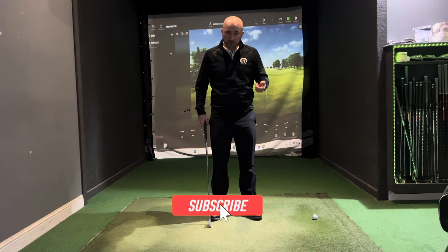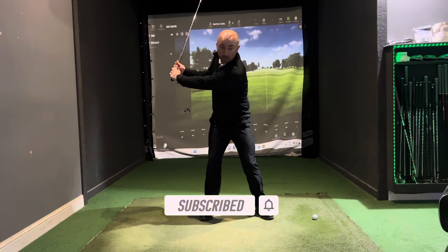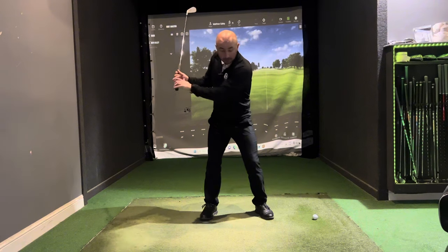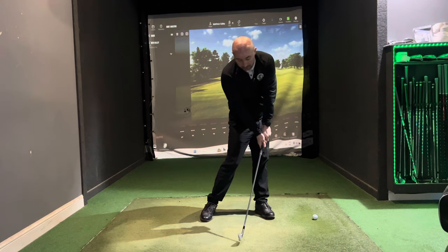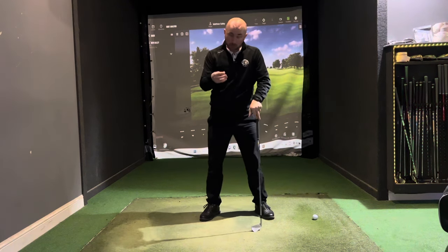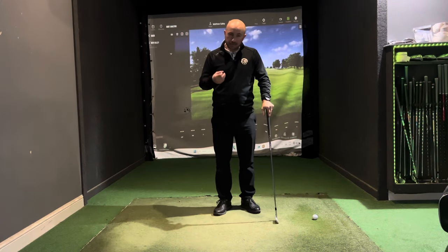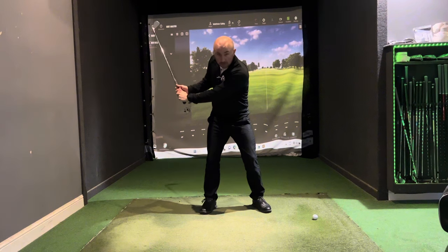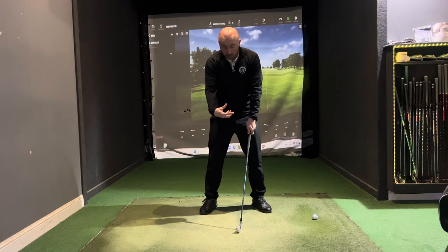Assuming you've got into a good position at the top of the backswing, what I'm referring to is how the hip movement on the way down rotates and comes down into a really good impact position, which can affect your ball striking, your distance, and consistency. What I tend to see with a lot of golfers that I teach is that as they come down to the ball, they're unable to turn the hips.